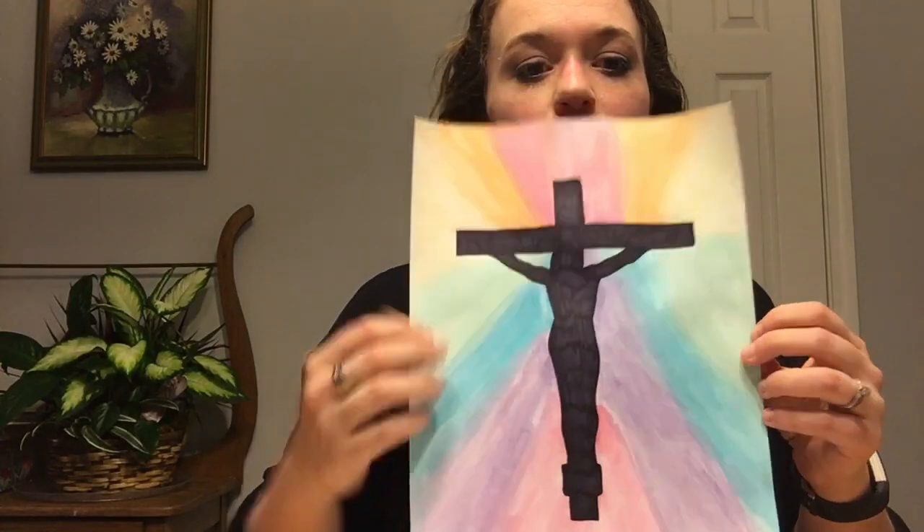Obviously a crucifix here and some watercolors. So let me go over the materials, and then I can tell you how to adapt it if maybe you don't have those exact materials at your house. So: a blank piece of paper, watercolors — if you don't have watercolors you can use regular acrylic paint, tempera paint, or even crayons or colored pencils, whatever you have and whatever you want to use. You will need some water and a paintbrush, a pencil, a permanent marker, or if you want to use black paint you could use that, or just any kind of color that's going to be the main crucifix. And lastly you will need a crucifix, either a real one or a cutout one.